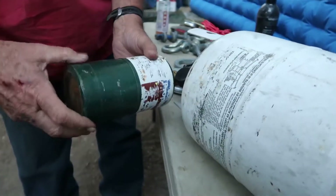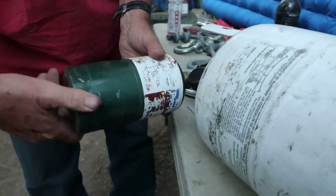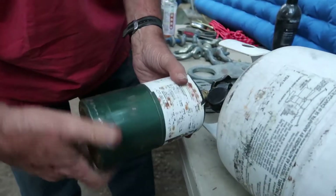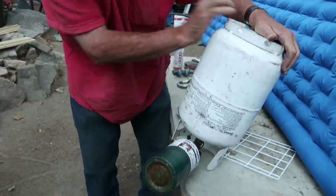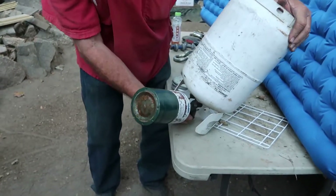Bernie actually discovered that by accident — nobody had told him. It was cold one time when he was filling it and he noticed it took so much more propane. That was really neat. So you screw the adapter on, then turn it upside down and open the valve.